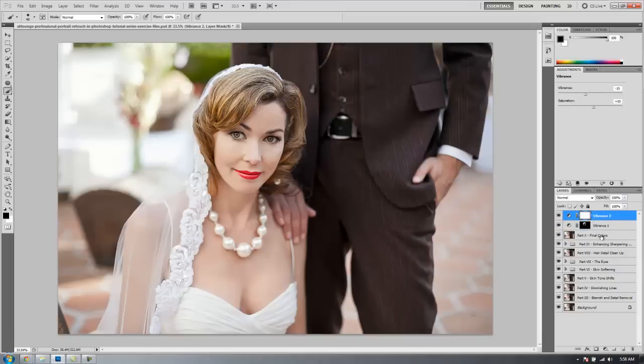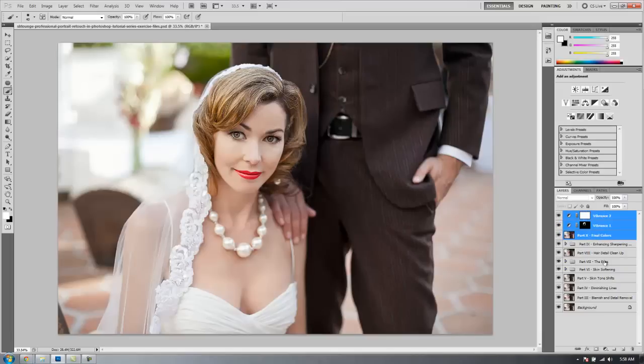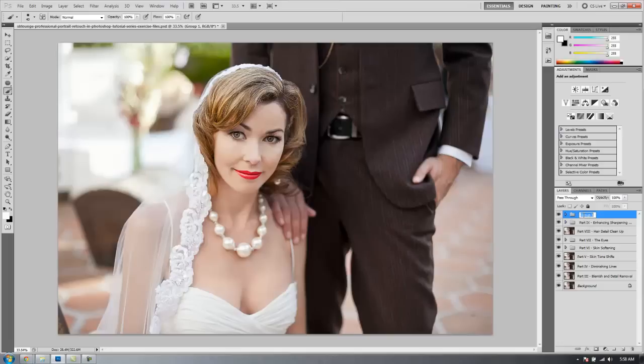I'm going to select vibrance layer 2 and part 10, that layer, and hit Control+G to group it. Double-click and we'll call it part 10, final color adjustment. And that's great, guys — you have finished the professional Photoshop portrait retouching series. You're one step closer to being Photoshop masters, especially when it comes to retouching and photography. Let's check out where we started from — here is our original. We're going to hold Alt and click on the visibility to see only that layer, then click it one more time holding Alt to see where we're at. Before and after. Great job, hope you guys enjoyed.